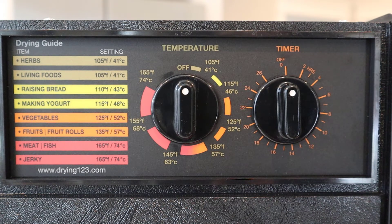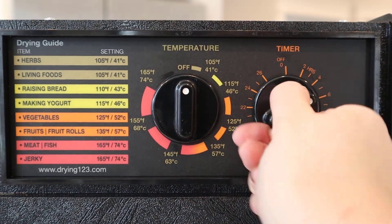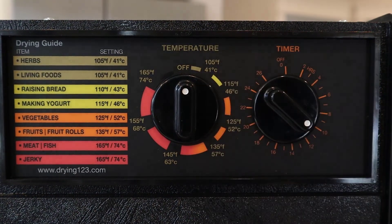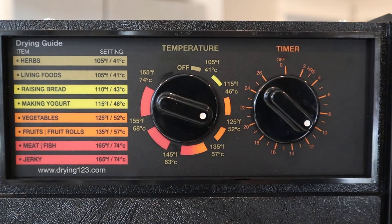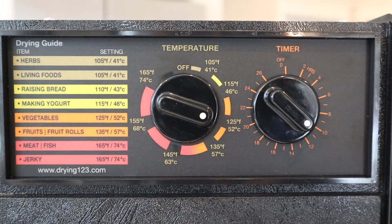For now, we'll go ahead and get this timer set at 10 hours and set the temperature for 125 degrees, and we will be back soon.